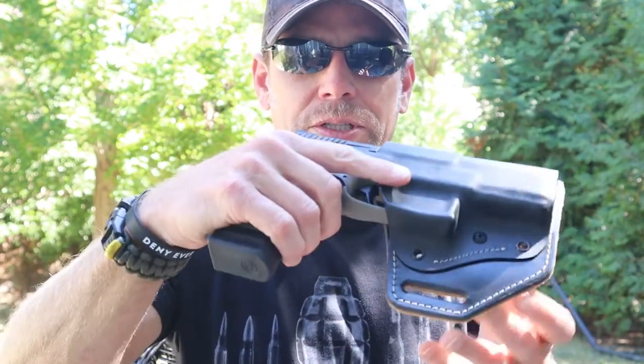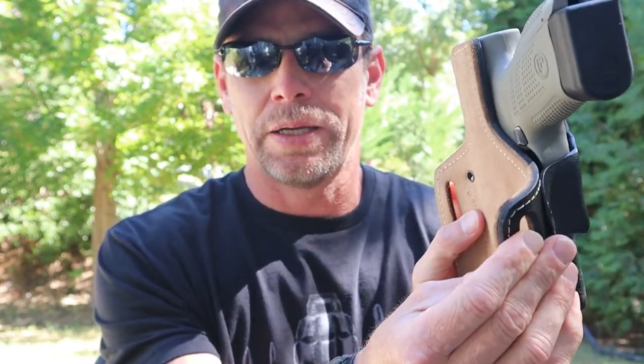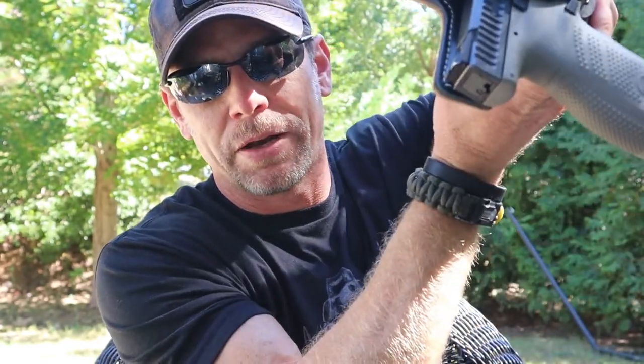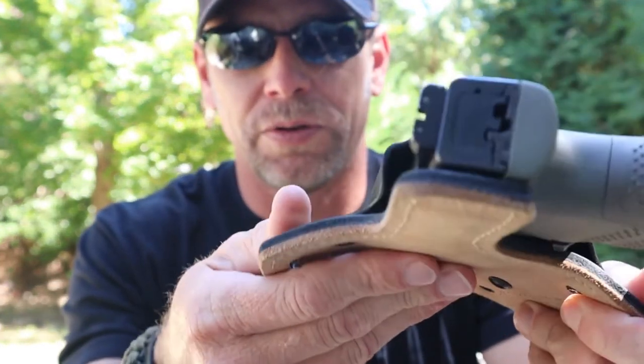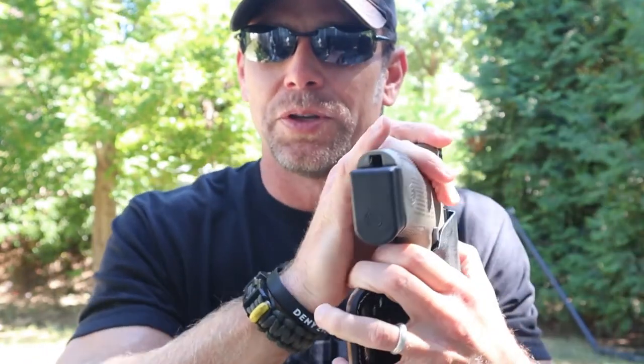The retention is okay when it's in this state. When I first got it, I got kind of nervous because I turned it over and it fell right out. But once it's on your belt and it's conforming to your body, you don't have to worry about it falling out because it actually cinches it down and brings the holster into more contact with the gun so that way you don't have to worry about it coming out.